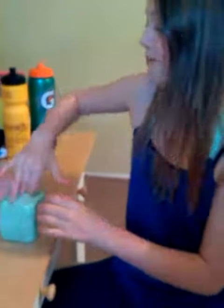Okay, so that was the slime collection you guys wanted. Make sure to give this video a like. If you want to see how to make these slimes, just scroll down and you'll see that video. Bye guys!